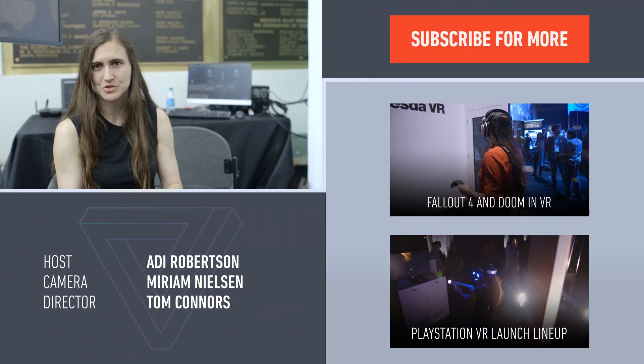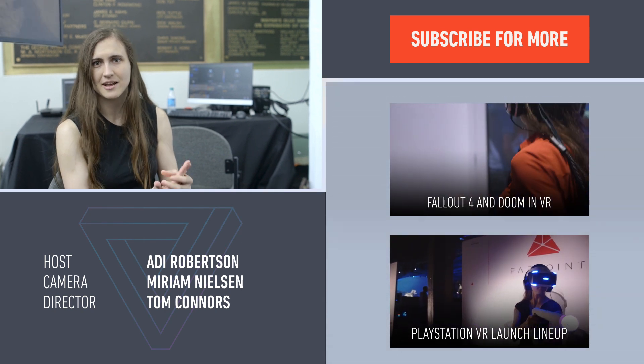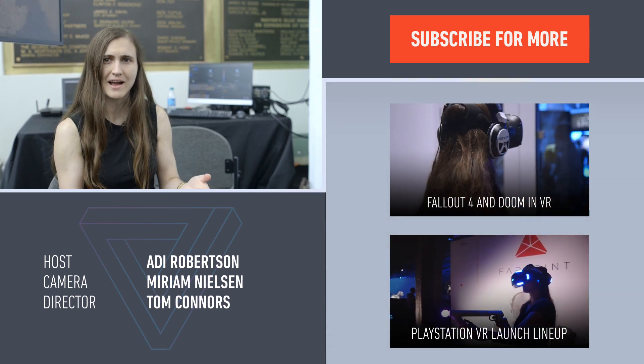To recap, if you want to do it yourself, here's what you need: a green screen, some lights, a third Vive controller, a camera, a Vive system, some video editing know-how, and a lot of patience.